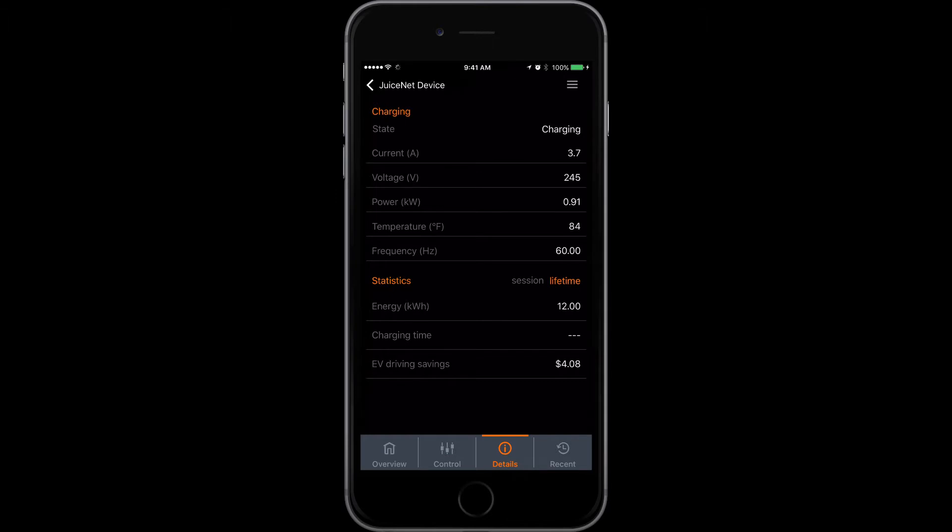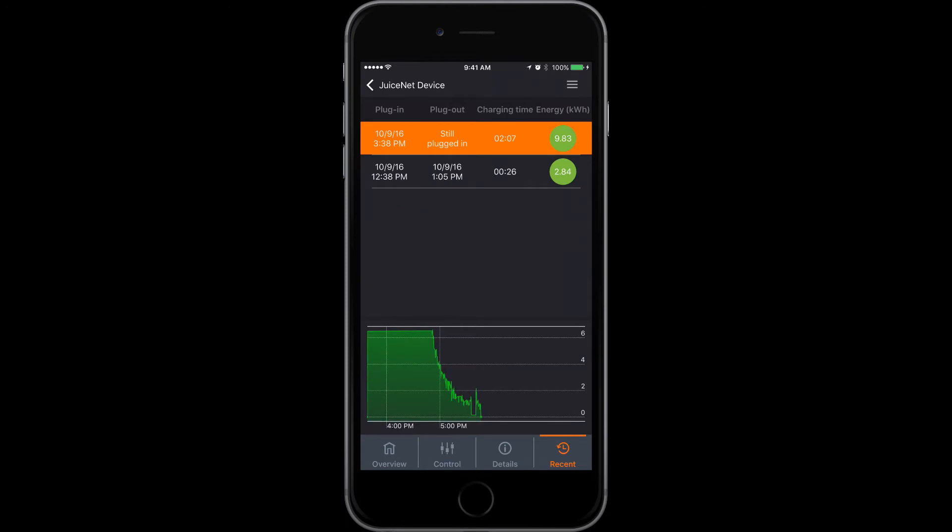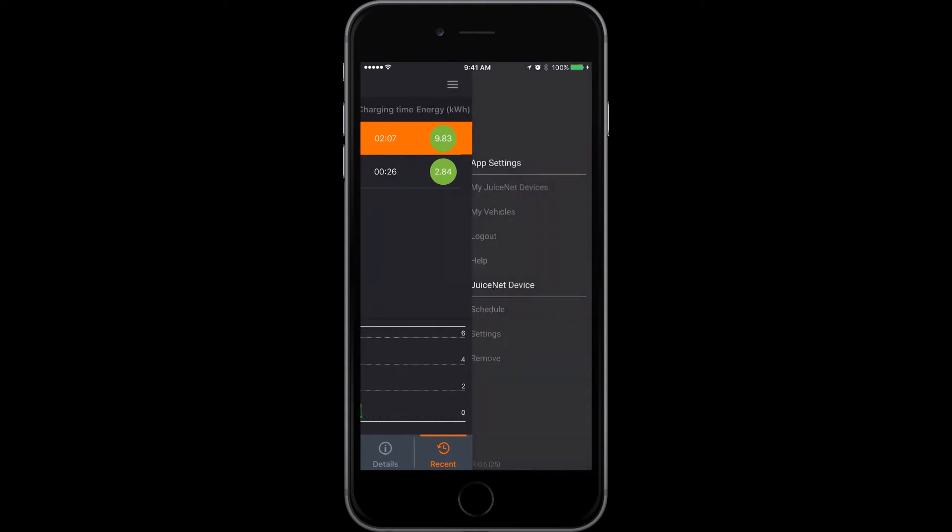I can also see what I've used lifetime, how much money I've estimated to save, and what it's been charging for overall. Over on the recents I can see the total charge and get a graph of what has actually happened. You can see I was charging at six and a half kilowatts and then it dropped down because I stopped charging.